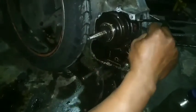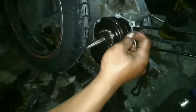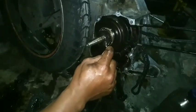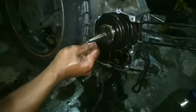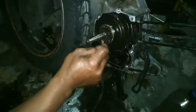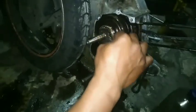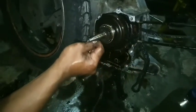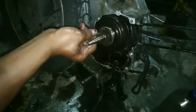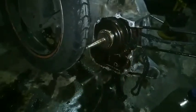Mungkin itu saja yang bisa saya sampaikan untuk kesempatan kali ini. Hati-hati dalam pergantian oli — gunakan oli yang asli. Kita harus tahu sebagai pengguna motor, mana oli asli dan mana oli palsu. Jangan sampai terkecoh dengan asal ganti oli saja. Seperti ini adalah contohnya. Semoga ini bisa bermanfaat. Terima kasih, wassalamualaikum warahmatullahi wabarakatuh.